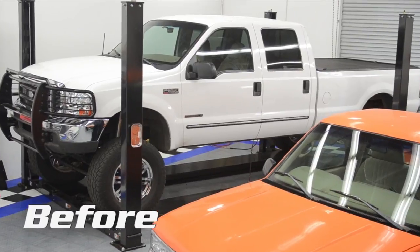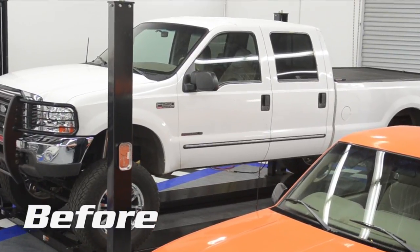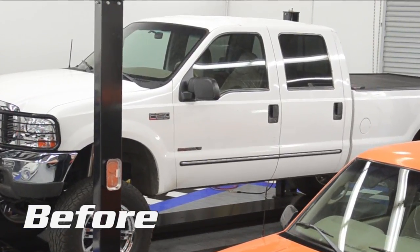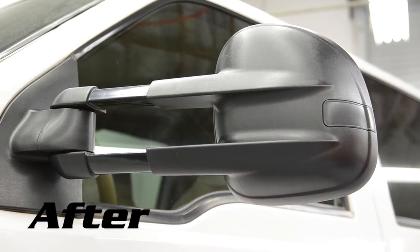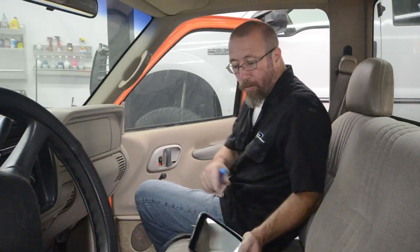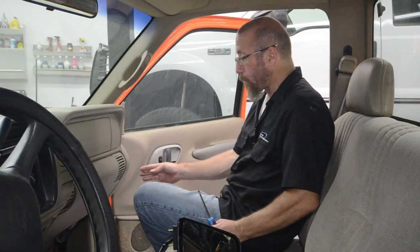Perfect. To start the installation on Project TransFat for our StreetScene mirrors, we're going to need to pull the door panel off. Because our mirrors have turn signals in the side, we're actually going to have to run the wire through the door jamb all the way up underneath the dash.